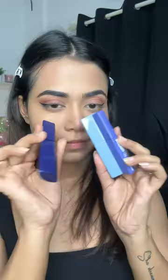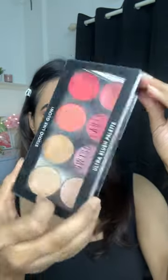I chose a mauve palette from ELF. I just added a dark shade and added a little wing. I applied some mascara, and this is Swiss Beauty blush which is very pigmented.